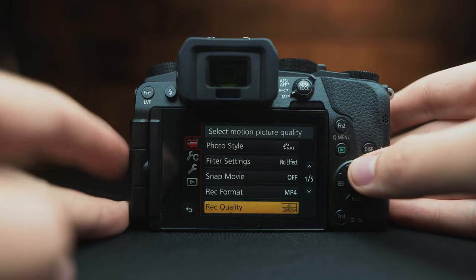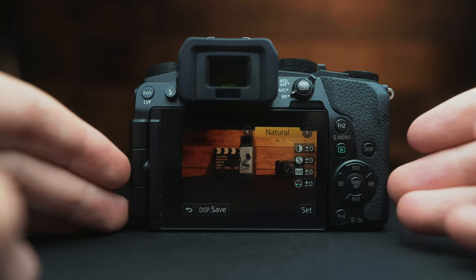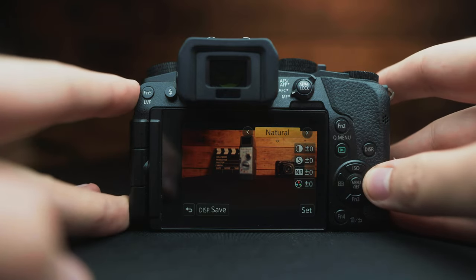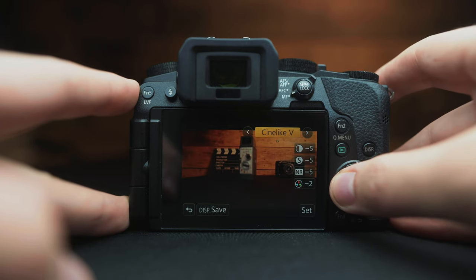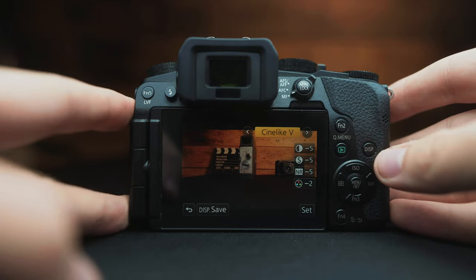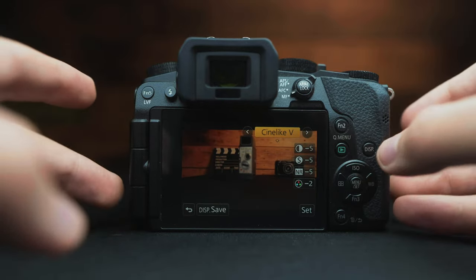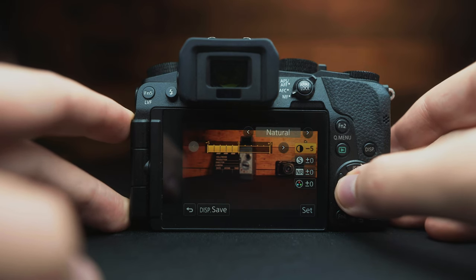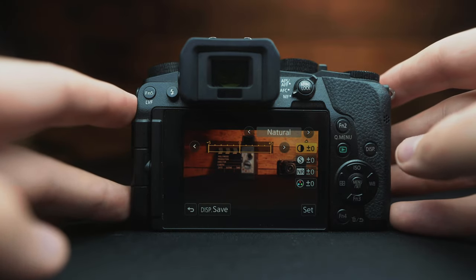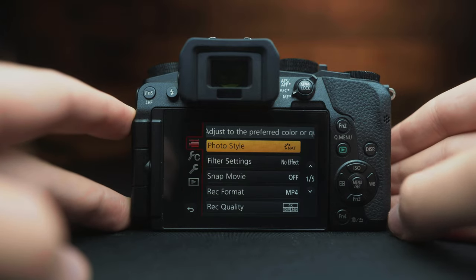Now we are in the menus of the Panasonic G7. Make sure you are on the camera tab, first tab. Let's change our photo style. If you are looking for a quick and easy way to shoot and upload to YouTube, I recommend using one of the profiles already provided — natural, vivid, any one of these work great. If you are doing more color grading in post, you might want to use a flatter profile like Cinelike D or Cinelike V. You can adjust contrast; minus five will reduce contrast. If you're just uploading to YouTube, leave all these settings at zero.